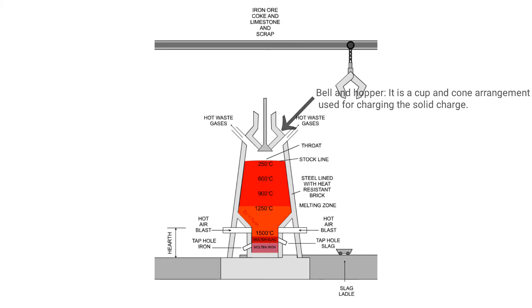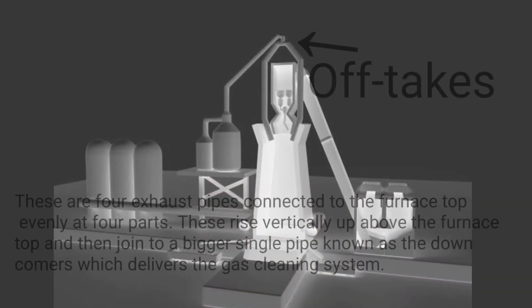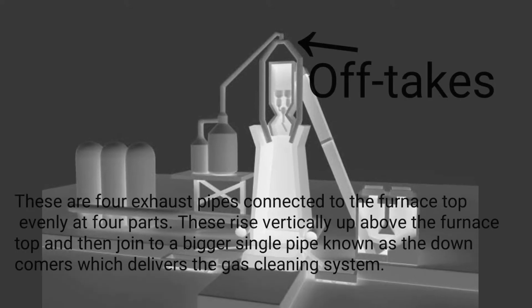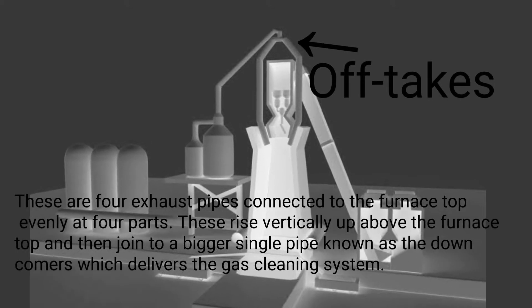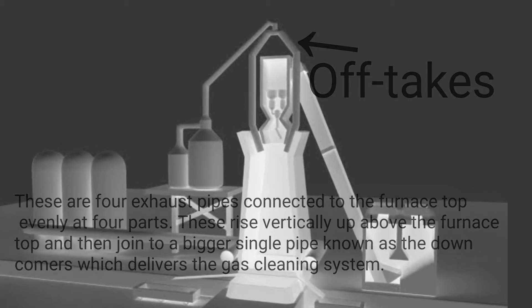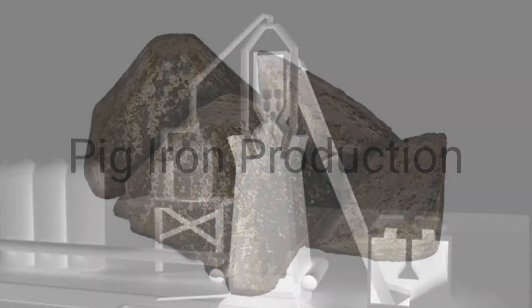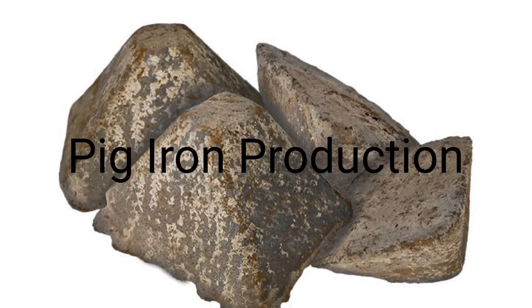Bell and hopper: it is a cup-and-cone arrangement used for charging the solid charge. Offtakes: these are four exhaust pipes connected to the furnace top evenly at four points. They rise vertically above the furnace top and then join a single larger pipe known as the downcomer, which delivers gas to the gas cleaning system.